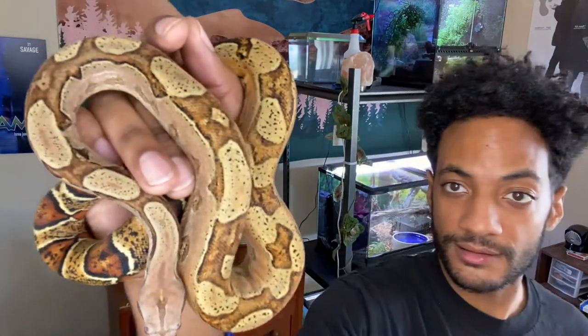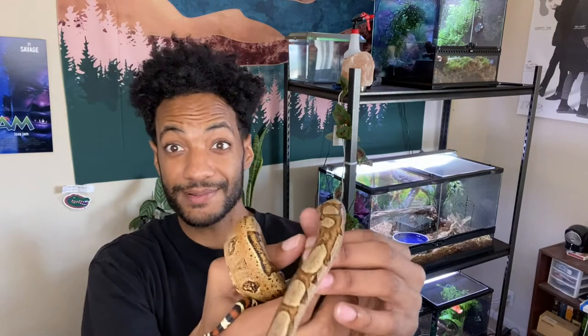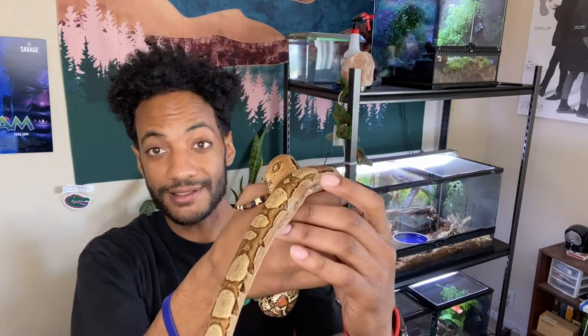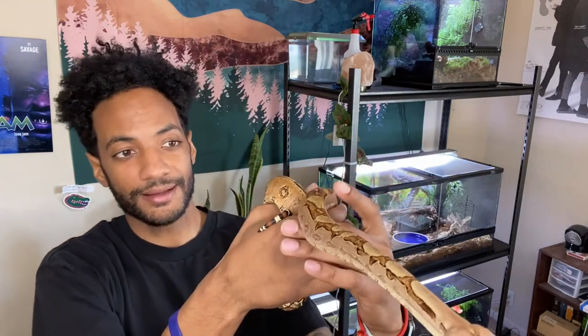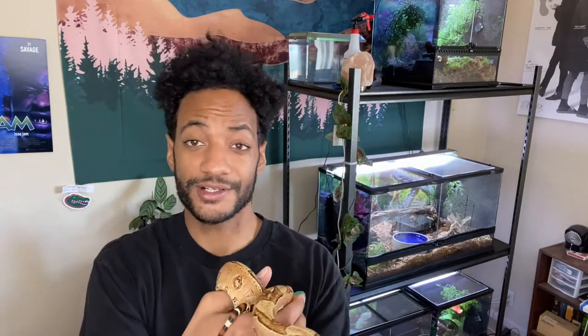So jungle morphs — I mean, like, he looks so different from when I first got him. One of the cool things about boas and some of their morphs is that they change. IMGs specifically — if you know about IMGs, they're really cool. IMGs get really dark to a point where they're just all black. Those are also boa constrictors, boa constrictor imperators.